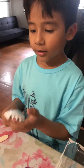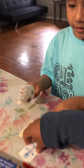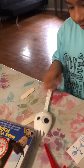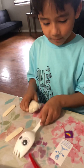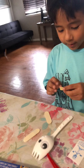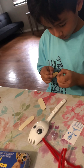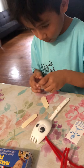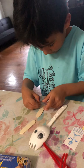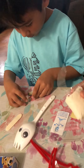Okay, what's the next step? This is the paste. I think this is like a... like a play-doh.